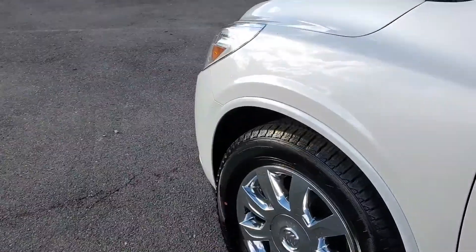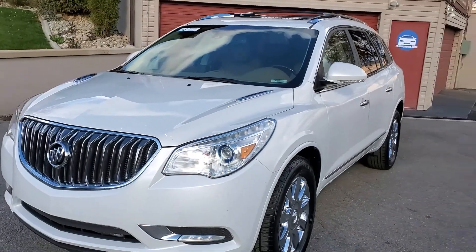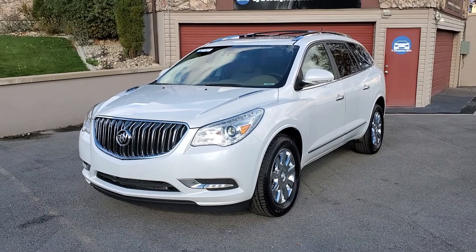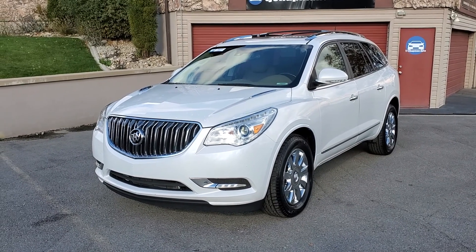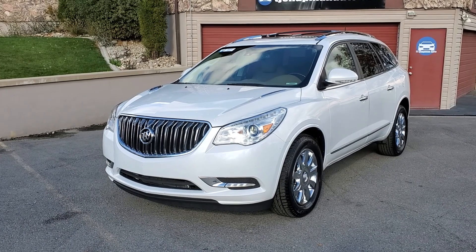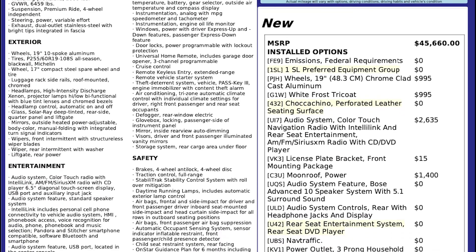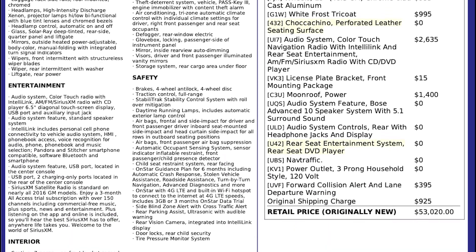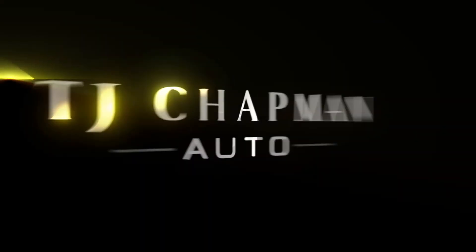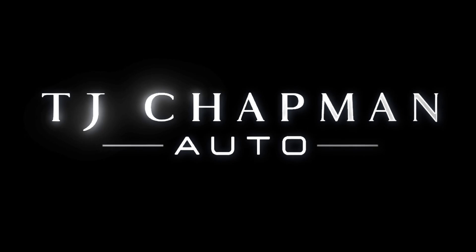This vehicle does have a branded title. There's an impact up front and center. The airbags deployed, but there's no structural damage — we got it all fixed up. It has passed the 150-point inspection and the state of Utah safety inspection. For more inventory, visit us at tjchatmanauto.com. In the spirit of full disclosure, here is a copy of the original label for your vehicle so you can see what it was equipped with straight out of the factory. Thank you.